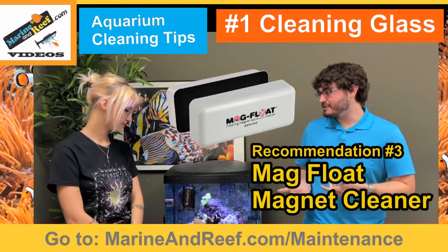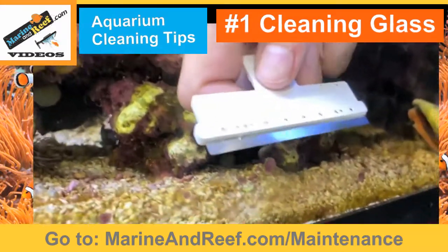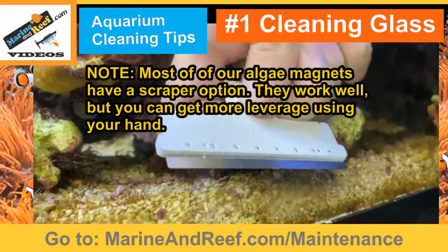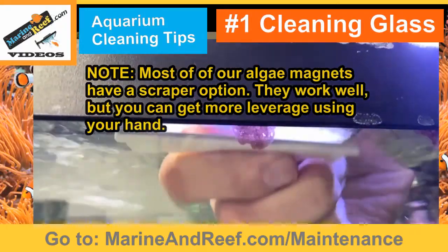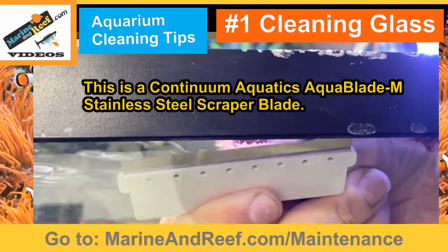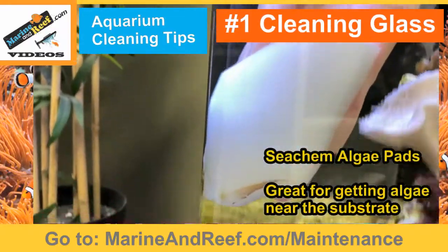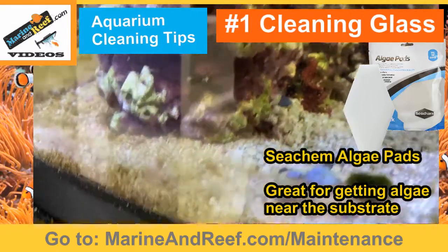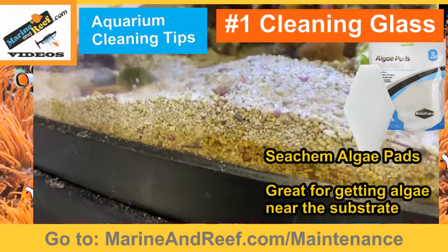Sel, you've used the algae magnets — have you used any other tools to clean the glass and how do they compare? I also use scraper blades to get off the coralline algae and harder algae from the glass. I also sometimes use the Seachem algae sponges just to get off softer algae that you can't really see. That was probably the easiest to use, but it's not the most practical tool.